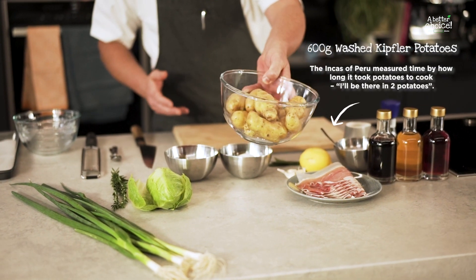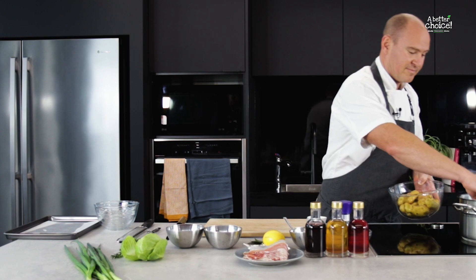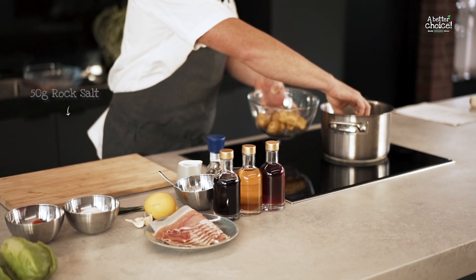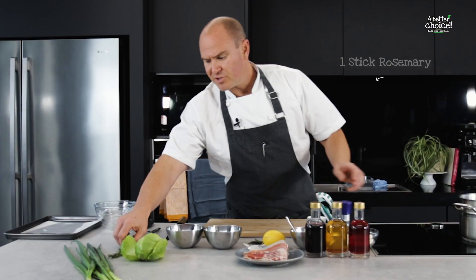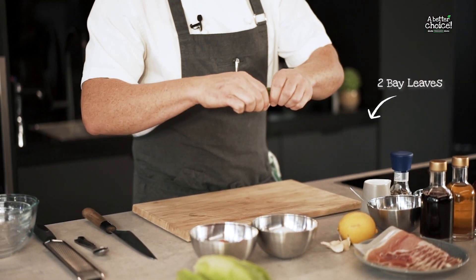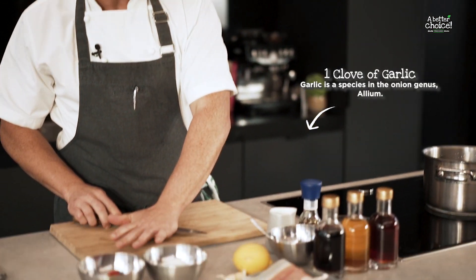First we're going to grab the Kipfler potatoes, which are already washed — quite often they come quite dirty — so I'll put them straight into the cold water. With the Kipfler potatoes it's really good just to get an extra bit of flavour. We're going to add plenty of salt and also some hard herbs, so a little bit of rosemary, some bay leaves, and just a clove of garlic. Give it a quick crush, pop that in, and we're going to get that to a slow simmer and cook it with the lid on.